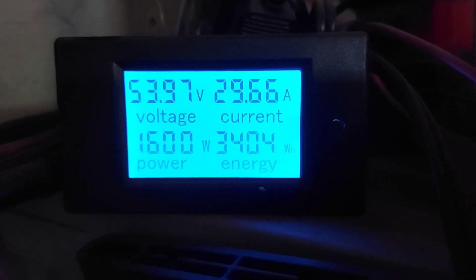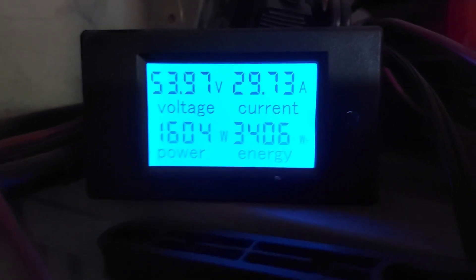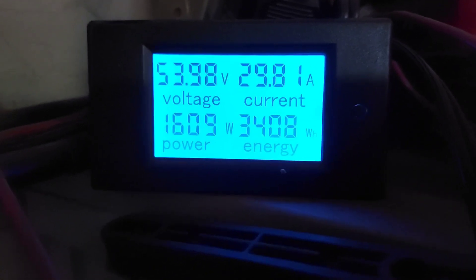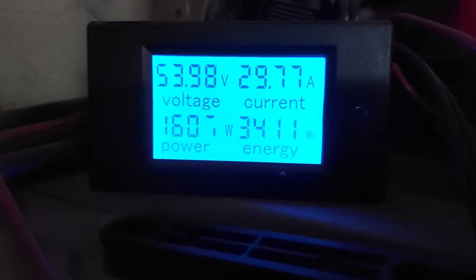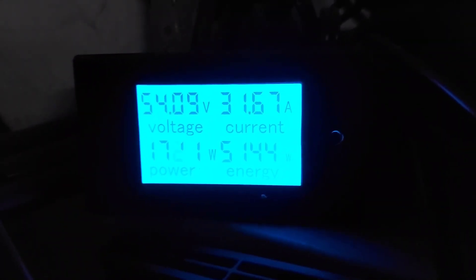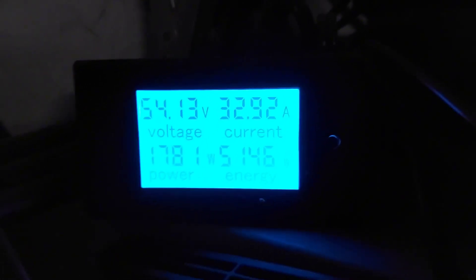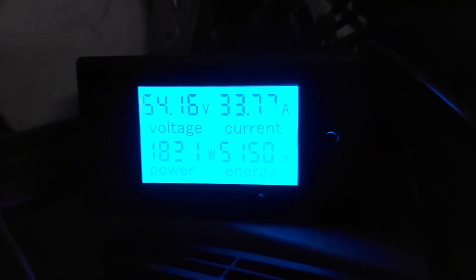Noon update — sun's still not directly overhead here in Michigan, that takes until about 2 o'clock in the afternoon. Production is climbing as the sun gets further up in the sky. At 1 o'clock, still producing well — I'll check back at 2 o'clock when the sun is directly overhead, which should be when we get our peak for the day.